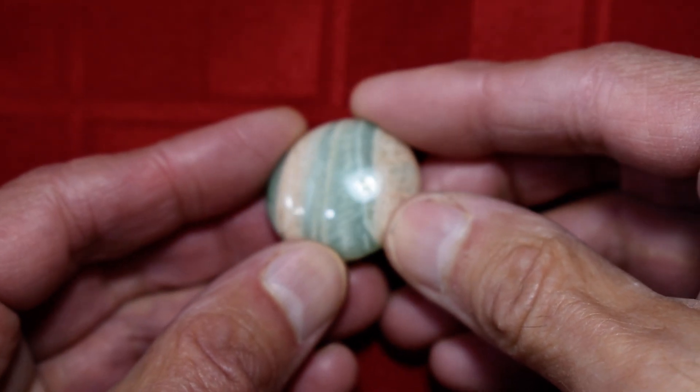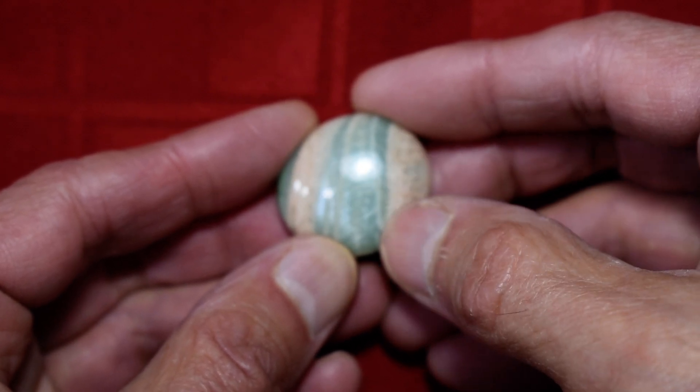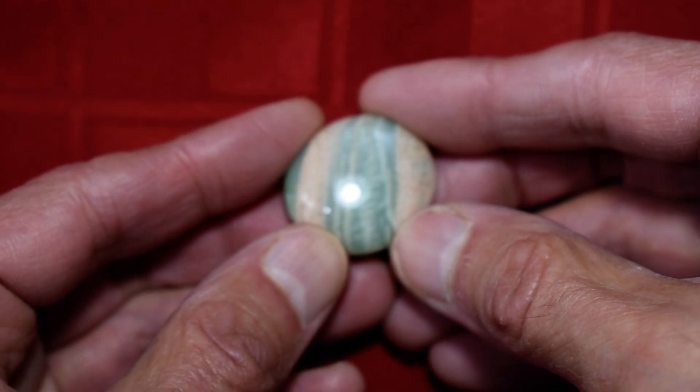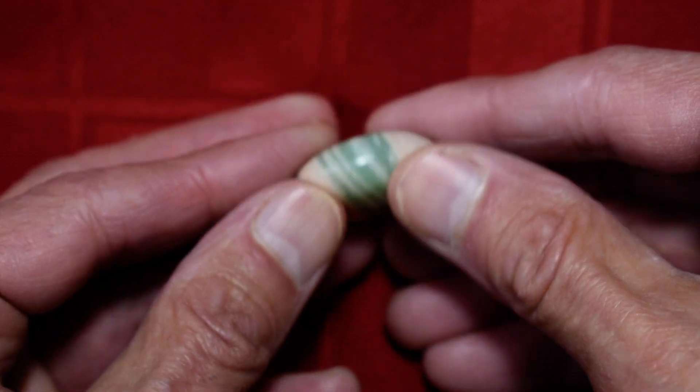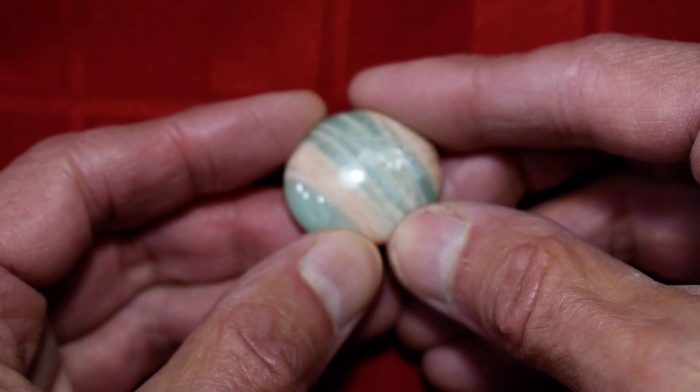Hello again. This is our Parrot Green Moonstone No. 4. This one's kind of cool because it has the salmon stripes toward each end of the stone. This is a rounder type stone. It's also thicker than the first three — substantially thicker.